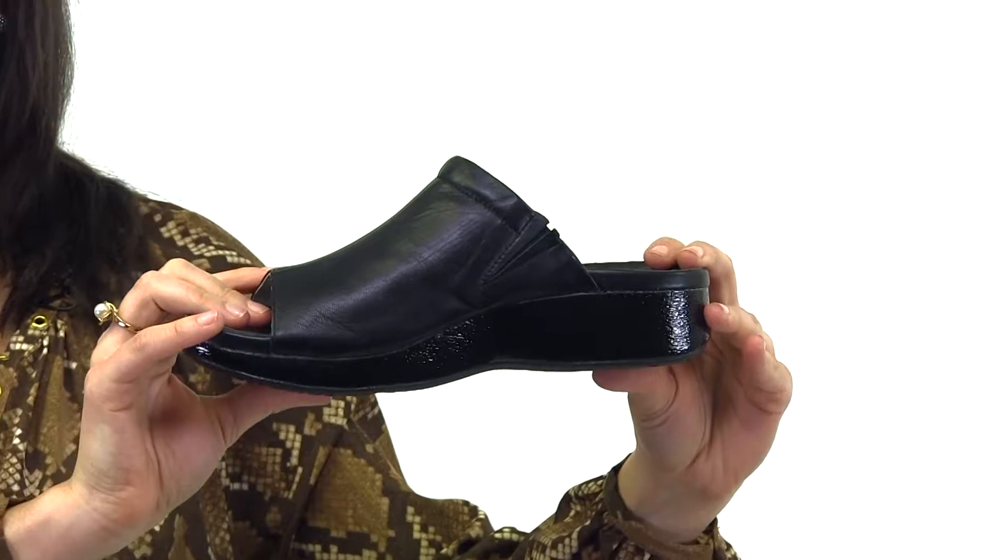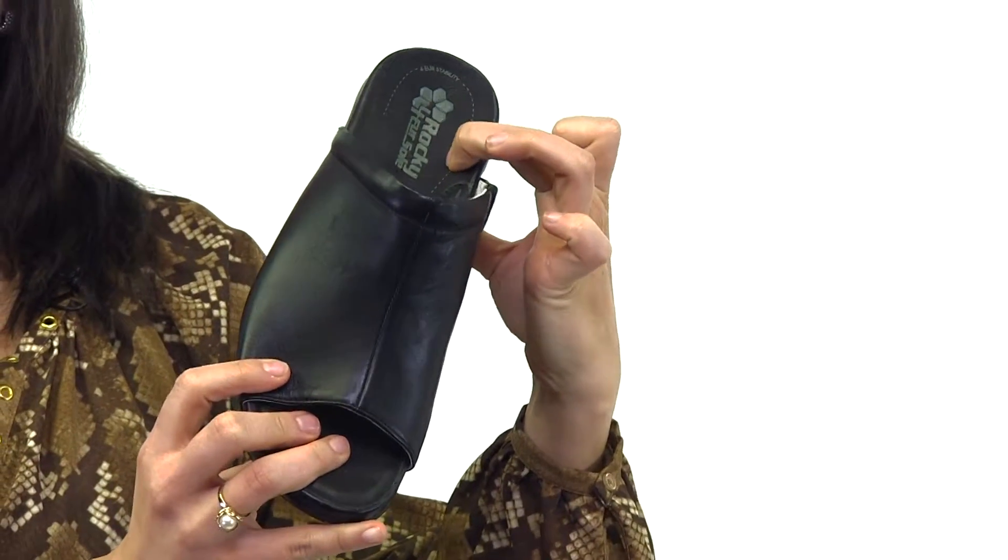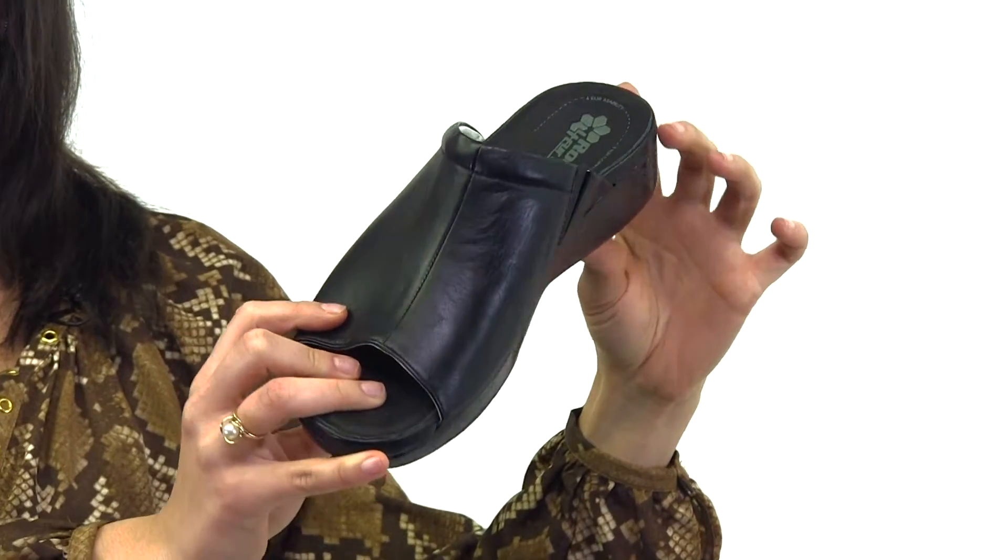The comfort continues with a contoured dual density cork EVA footbed topped with memory foam. There's also a nylon shank and an arch stabilizing disc.